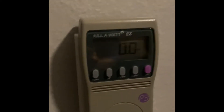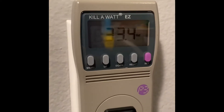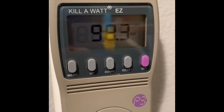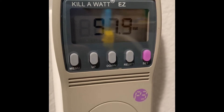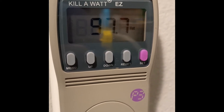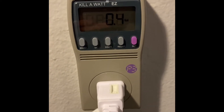Now we're going to do the lamp with the incandescent light bulb — the older ones. You can see it's plugged in and sitting at zero. I'll turn the light on. It's way higher — let's go with 98.1, so let's just do 98 watts for the incandescent bulb.